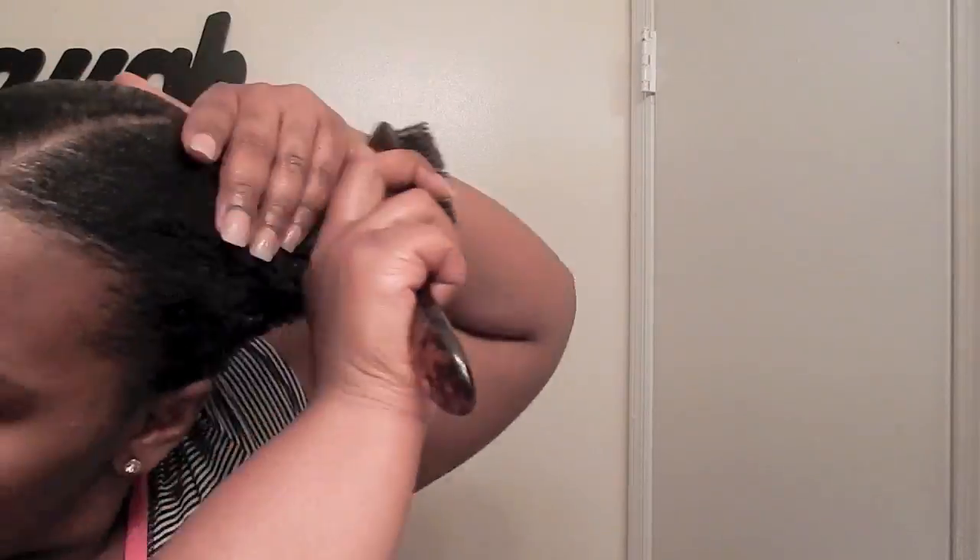The right side of my head is pretty unruly, so I'll be working with the left first. I took that gel and also a little bit of jam and I am just laying that side down. Then I take my black rubber bands and put the ponytail to the back towards the middle.